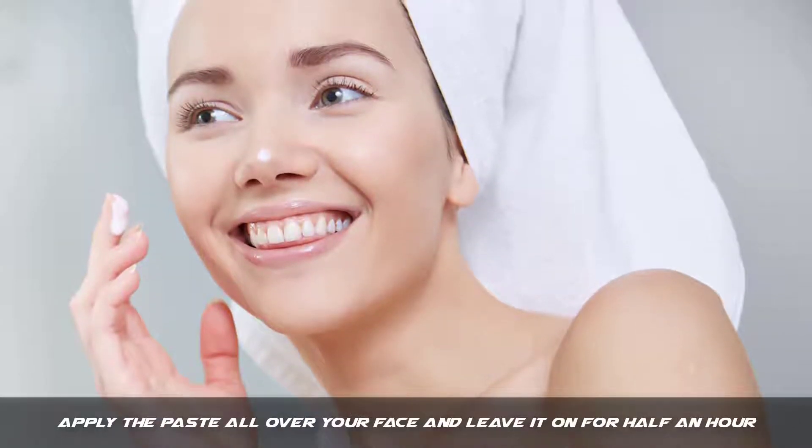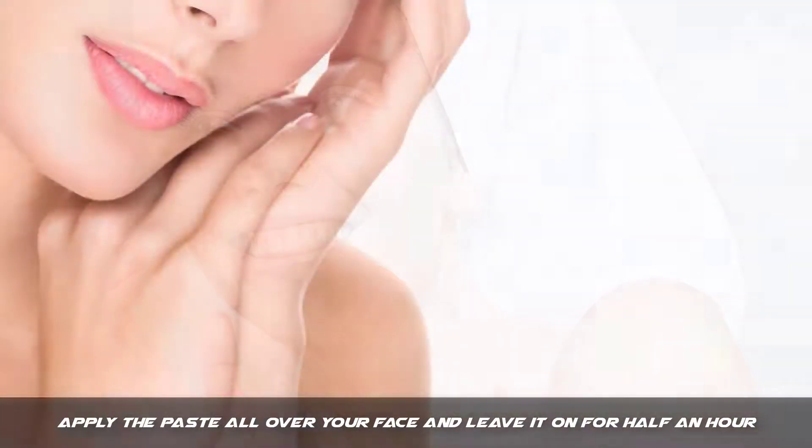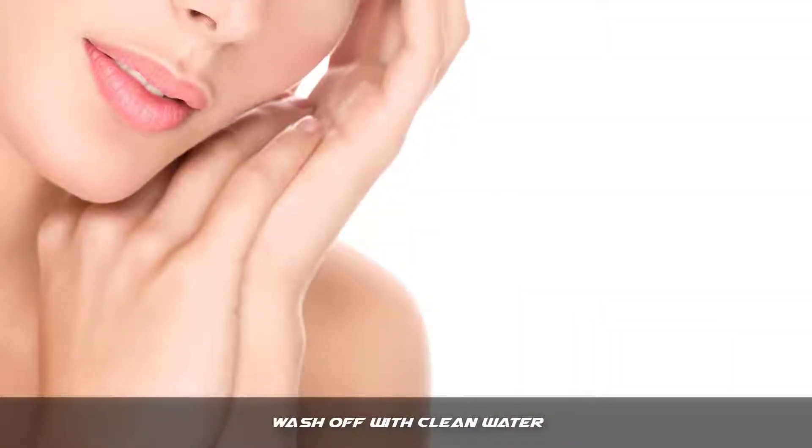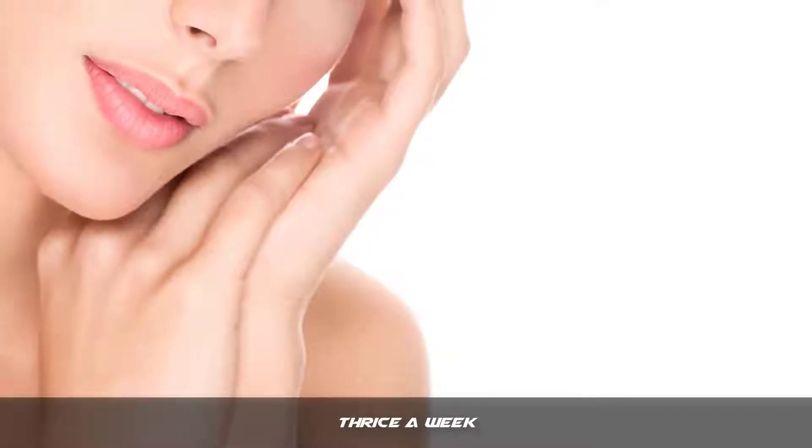Step 2: Apply the paste all over your face and leave it on for half an hour. Step 3: Wash off with clean water. How often: Thrice a week.